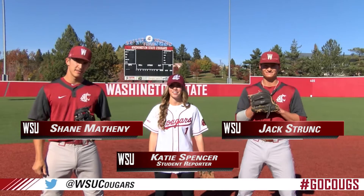Welcome to Washington State Baseball. I am Shay Matheny. I'm Jack Strontz, and we're here with Katie and we're going to learn how to field baseball.